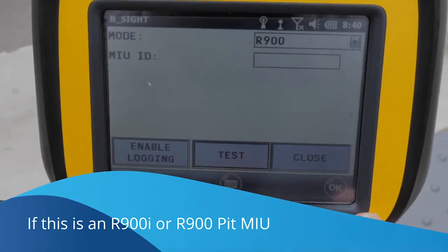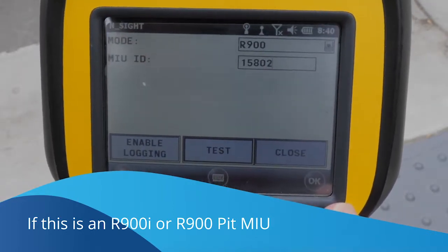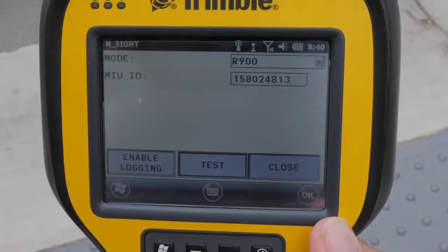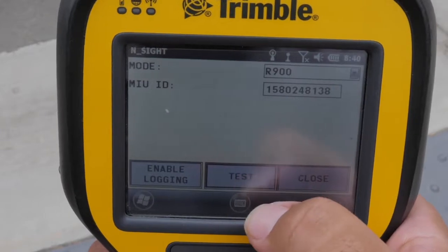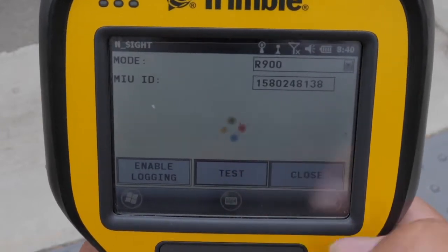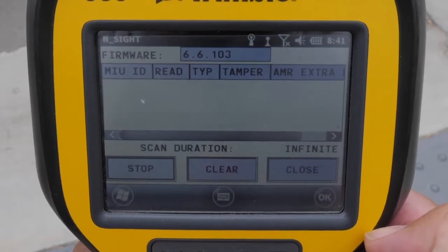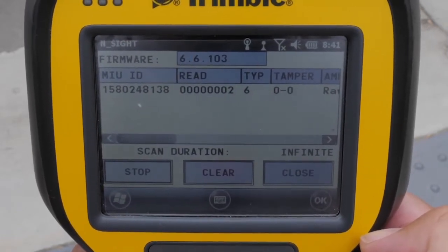Use the Ranger or a belt clip for R900 integrated units and pit units. Type the MIU number just installed into the Ranger and hit the test button. The device will start listening for the radio. Here we can see that the radio is transmitting correctly, so we are done with the installation.